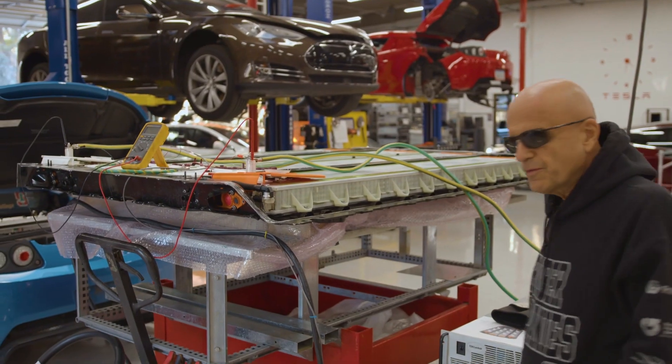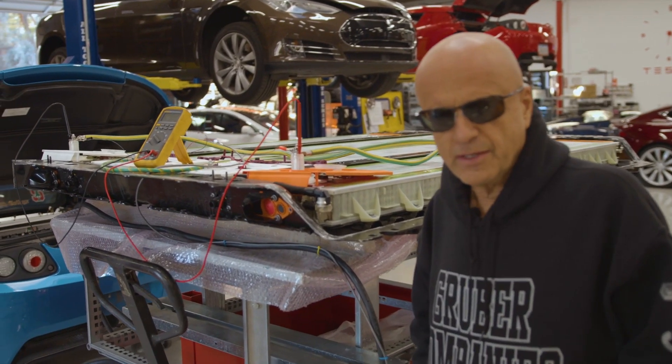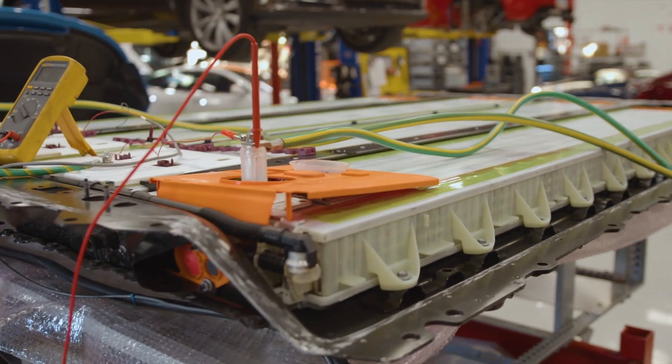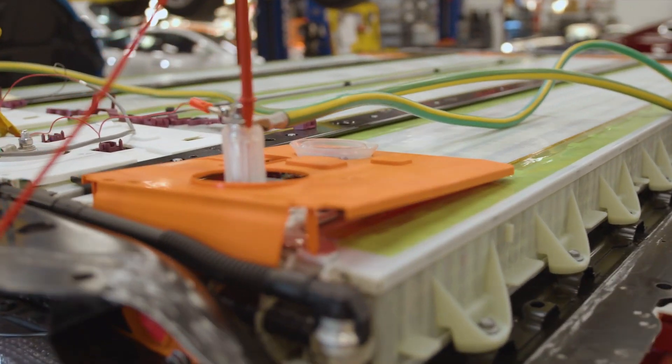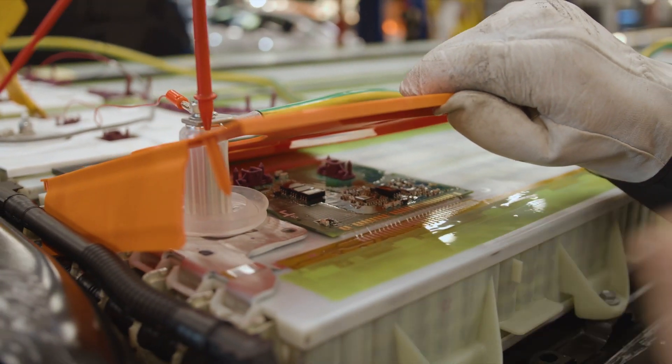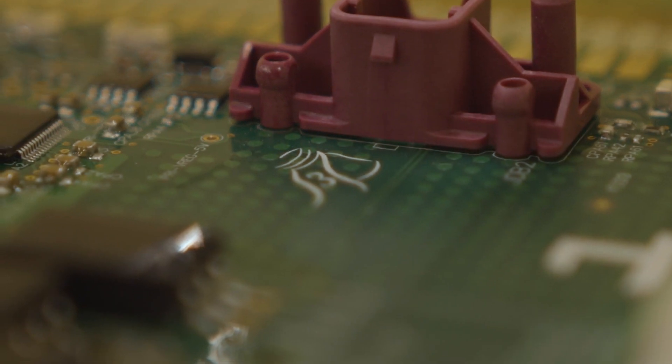One of the things we find with Tesla is they appear to have a lot of fun. There are actually a couple of symbols on this particular Model 3 board — on the battery management system board — and there is a Batman and Robin symbol on these boards.